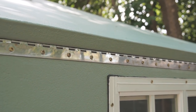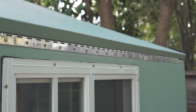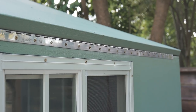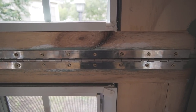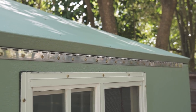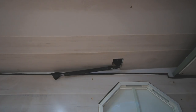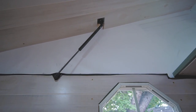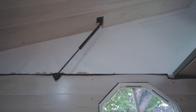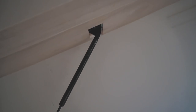A stainless steel piano hinge spans most of the width of the front wall of the camper — this is the main connection between the upper and lower sections. I used these same hinges for the door and folding back wall. The roof is pretty heavy, so gas springs make it easier to open and close, and they hold the roof up while you fold out the back wall. It took a lot of trial and error to get them mounted in just the right place.